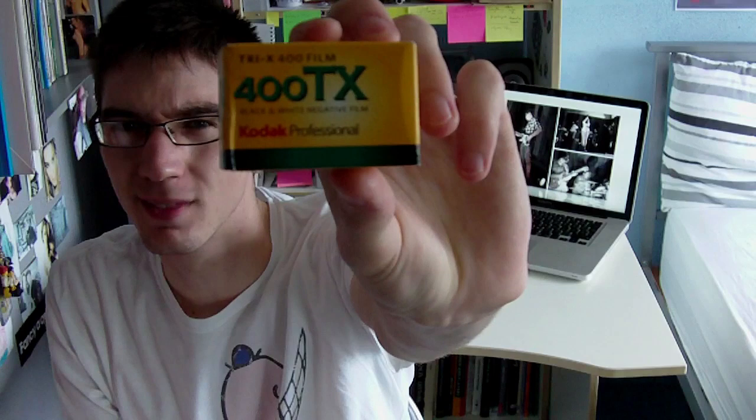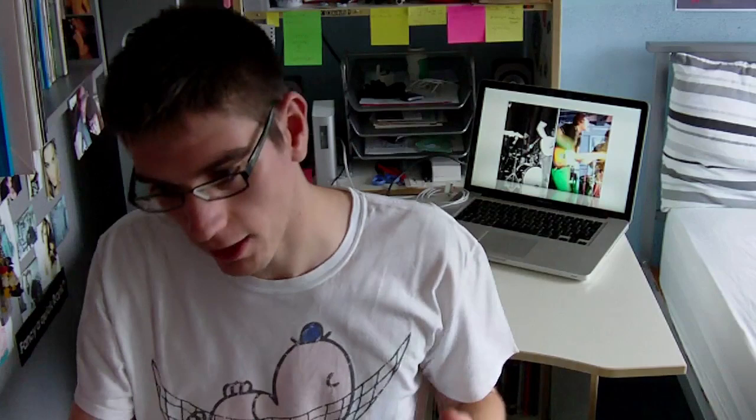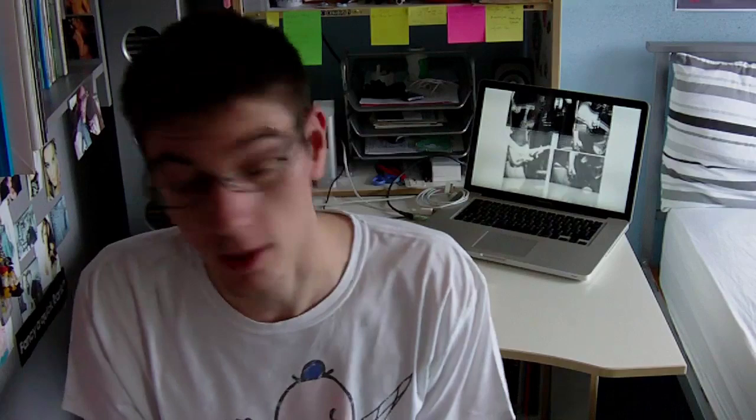I took both of these films to Prague and they're both wonderful. The first is a 35mm Kodak 400 TX — a fantastic, fantastic film. Really nice, really easy to use, obviously quite easy to develop because it's black and white, and nice and cheap — you can pick them up very cheaply off the internet. The other is medium format Ilford HP5 Plus, which I use in my Holga and Lubitel 2. It's also a very nice medium format film with good tones and it makes some really nice prints. I recommend either of those films if you're doing black and white.